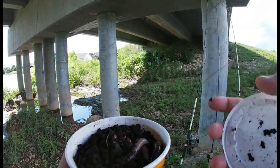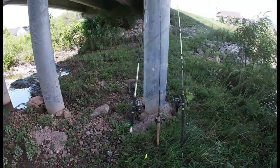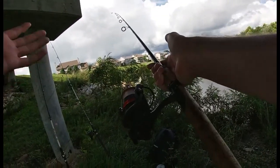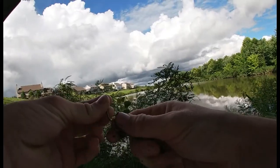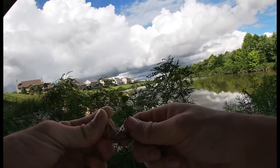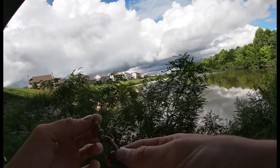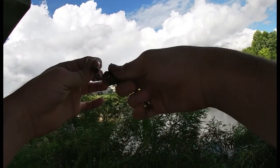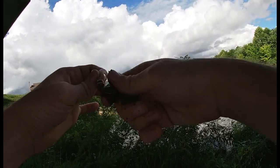Oh yeah! Before we even touch the ultralight, I think we're gonna get the second smallest spinning setup out there with a worm. Beautiful looking worms, I tell you what. Now that hook is not a circle hook but it is pretty thick and fat. Hopefully we can hook up on these fish and not lose all of them. If we start losing more than hooking, we're gonna change the hook out — but for now let's just try this out and see what happens.